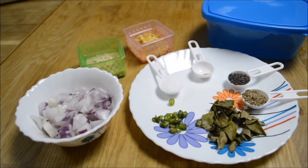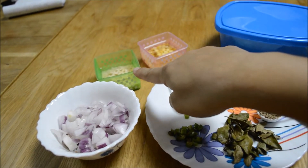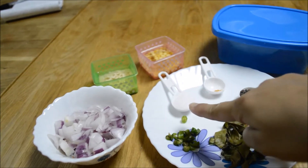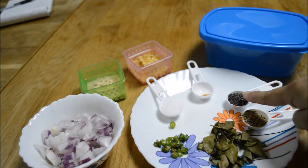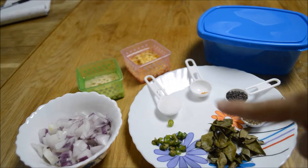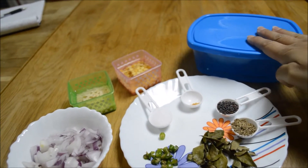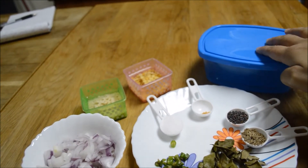To make Instant Rava Mix, you will need 1 chopped onion, 2 tsp of soaked urad dal, 2 tsp of soaked chana dal, 1 tsp salt, a pinch of asafoetida, 1 tsp rai, 1 tsp cumin seeds, few curry leaves, and chopped chilli. You will also need a clean airtight container to store the mix, and we will use oil for roasting.